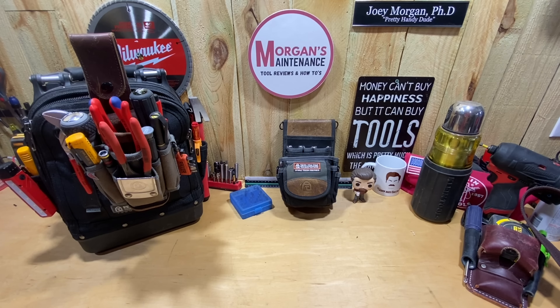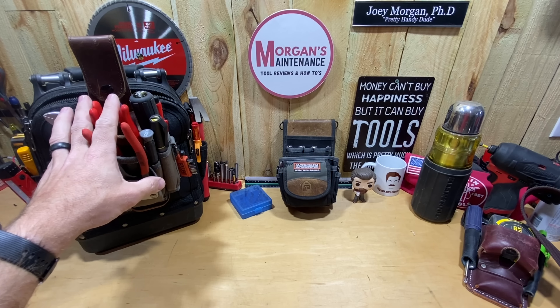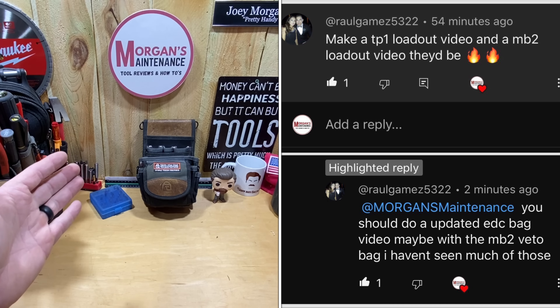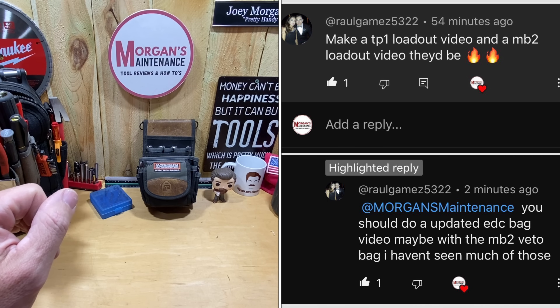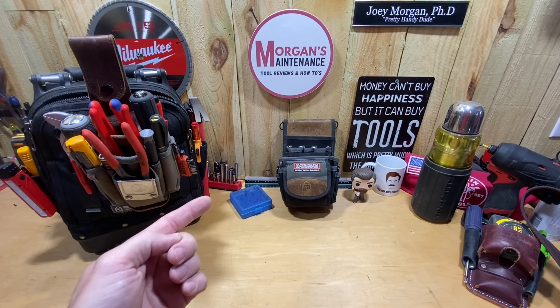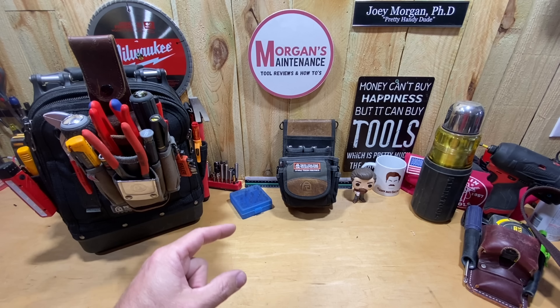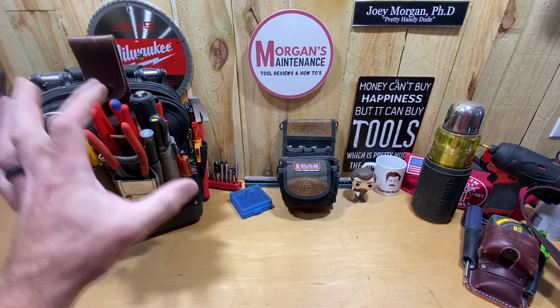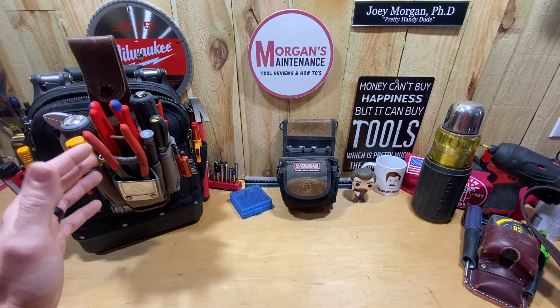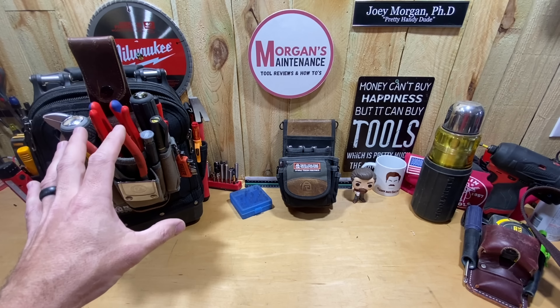Hey guys, Morgan's Maintenance. Today's tool review slash loadout is going to be about my Veto Pro Pack MP1 pouch. Raul Gomez asked me a couple times if I could do a review on my EDC pouch — he mentioned the MB2 or TP1, which I don't have, but I believe he's talking about my MP1. So I'm going to do a review of it — more so about the pouch, but I'll show you the tools I keep in it.